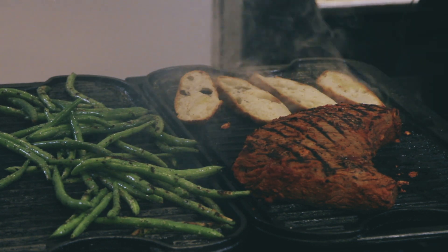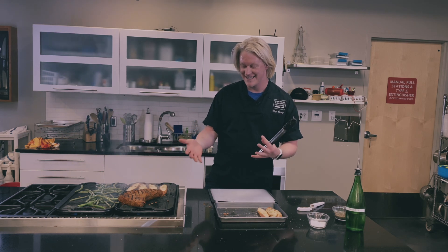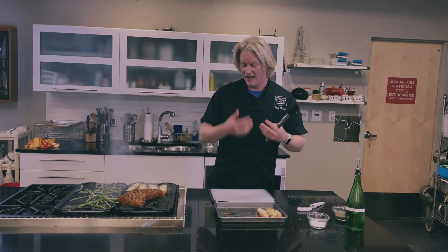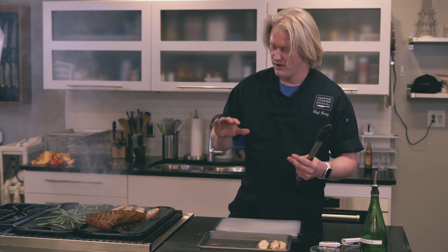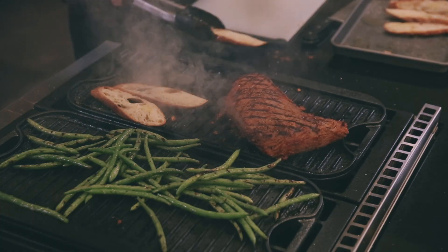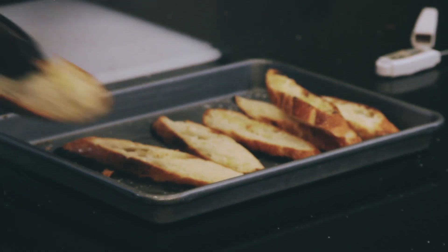When you pull this off, let it rest. We're only going to let this rest probably about six minutes or so. You don't really need to cover it — I often get asked whether covering your steak is best. It's not necessary; there's so much heat in there it's holding on to. Unless you let it rest for like a half hour, covering it isn't going to be necessary. Don't forget your bread — don't worry about covering that either, not a big deal.